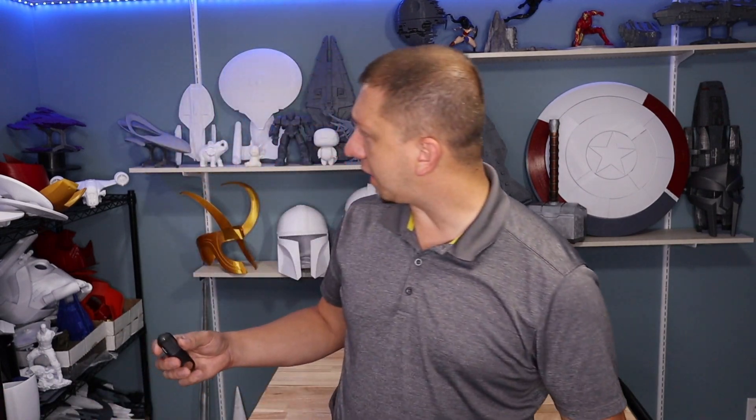We've seen everything from Thor's hammer to Loki's headgear to Captain America's shield to Guardians of the Galaxy. So we're not limited on what you can actually do with 3D printing. Halloween is about a week and a half away from the making of this video, so time is running out. If you're gonna print any of this you better get on it soon, or better yet plan for next year's projects.